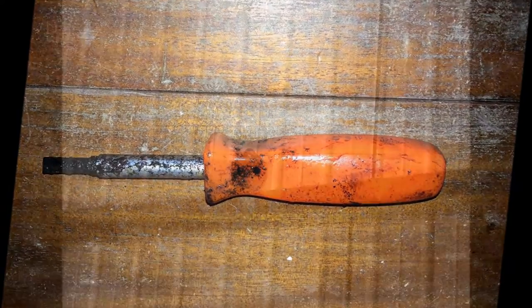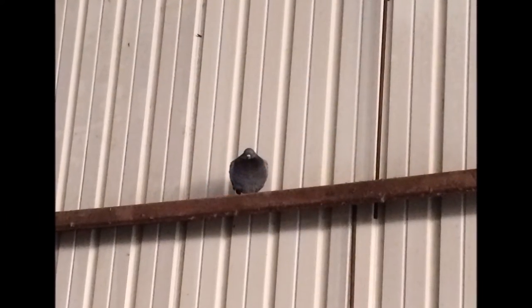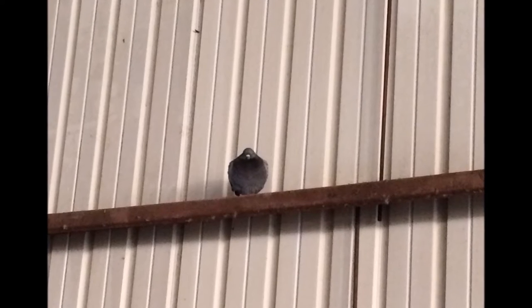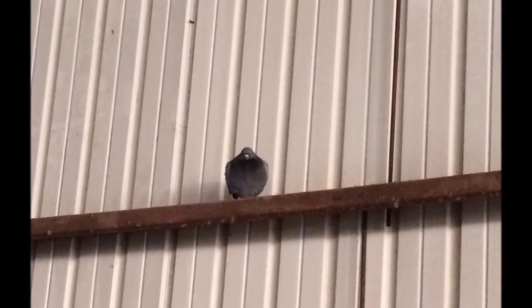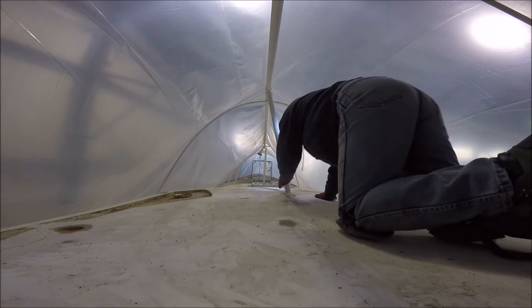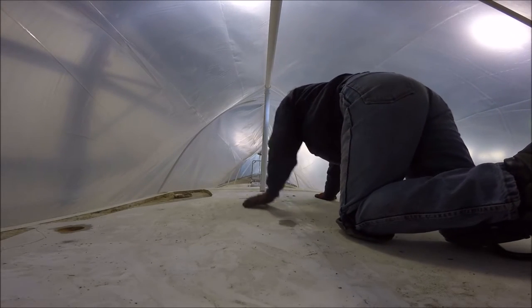I finally retrieved the screwdriver that was dropped into the bilge of the boat about six months ago. Also, the ever-present pigeons, along with water that condenses on the rafters of the building the boat is stored in and then rains down upon the boat, proved to be a bit of a problem.